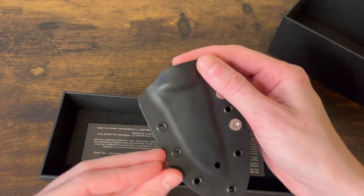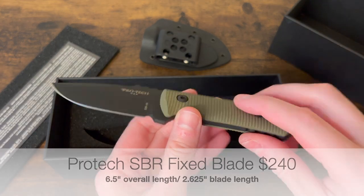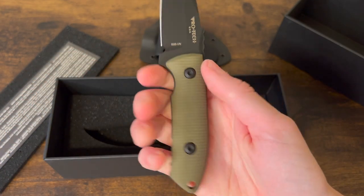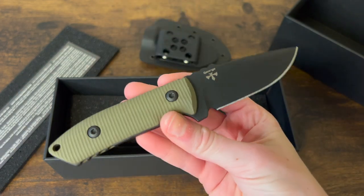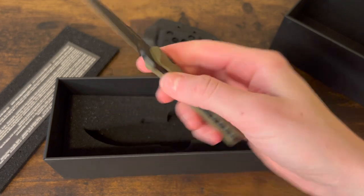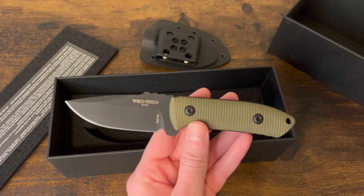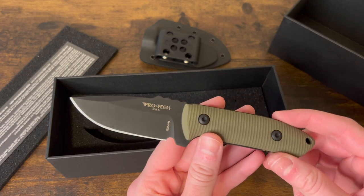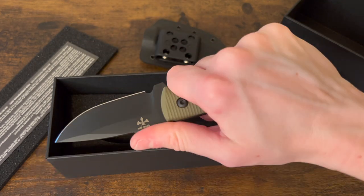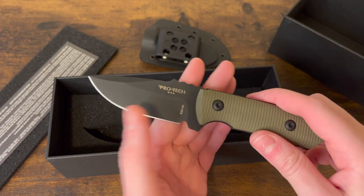Alright, we've got the ProTec SBR fixed blade — it comes with a sheath. G10 scales, coated blade. That feels fantastic in hand. I had an auto SBR before with the same blade shape and I ended up selling it because I never carried it, but this is nice. I don't know why ProTec's fixed blades have never been on my radar, because this is great — I can't stop having it in hand. It's a really good size, not very big, and you still have a nice blade.